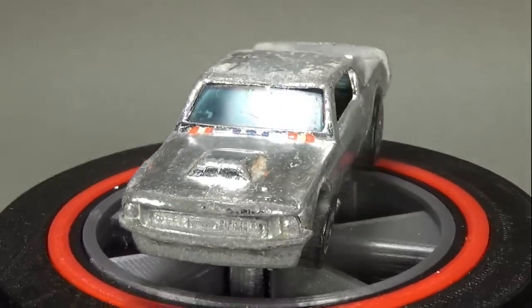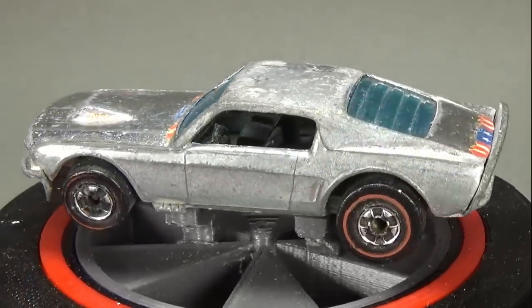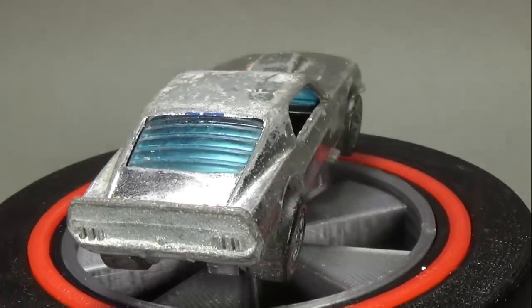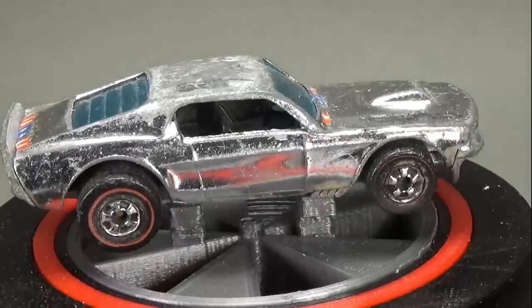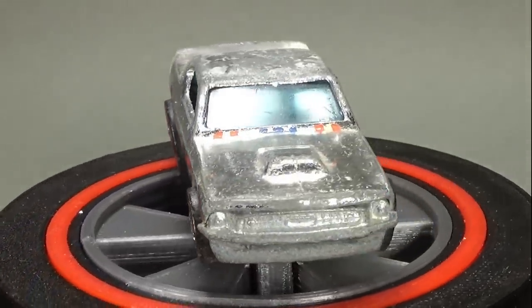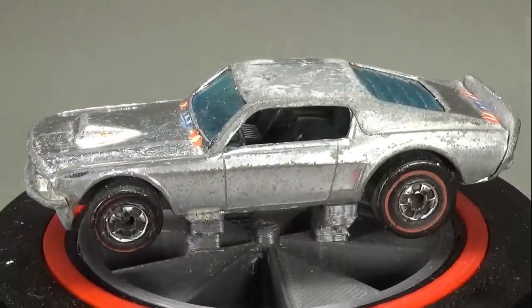It's a reissue of the 1975 Mustang Stalker, which itself was a reissue of the Boss Haas from 1970 and '71, although they removed the exposed engine and replaced it with a non-opening hood. This is pretty late in the game for me — this car is one of the last cars made in the redline era, as 1976 is the last year for the redline wheels.